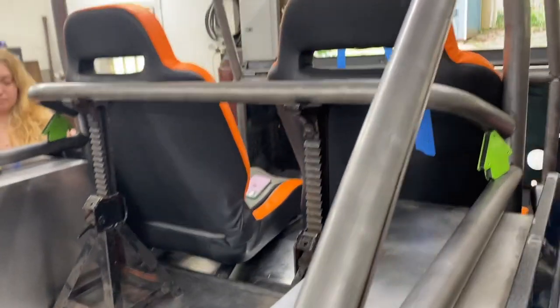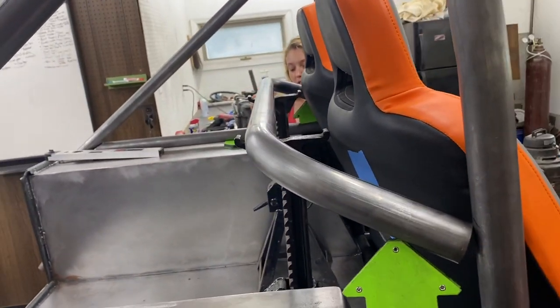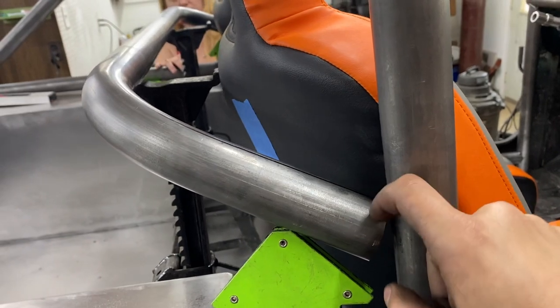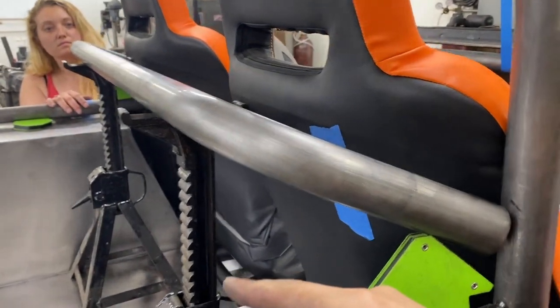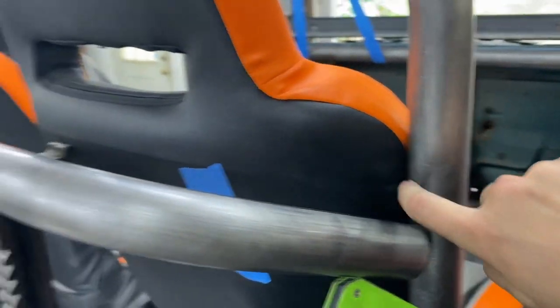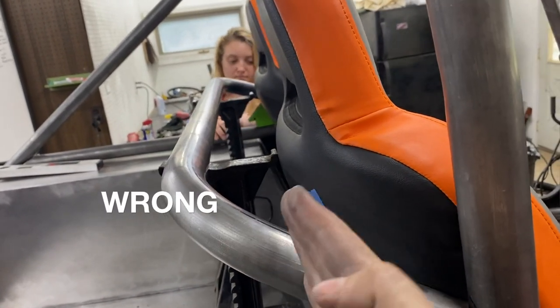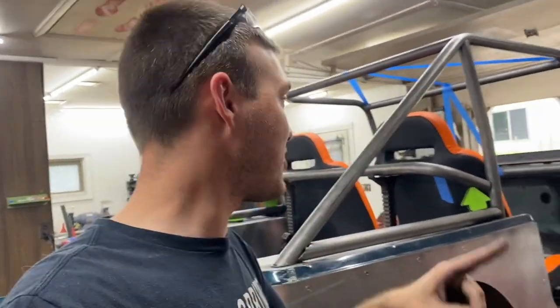We ended up going 70 degrees. Originally when we first did it we were at 50, but to get it proper and correct we had to go all the way up to 70. Now the tubes fall directly at the center of the B pillars, and you can see how much room I have. I can just cut and get the notch to take it up to the right distance from the seats. We're getting somewhere. That was like three or four hours of yelling, swearing, and scratching our heads, but we figured it out. My goal today was to get this harness bar welded in, and we're doing it.